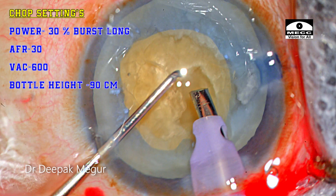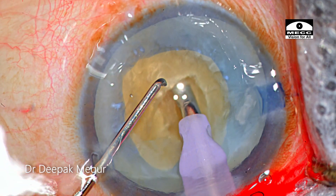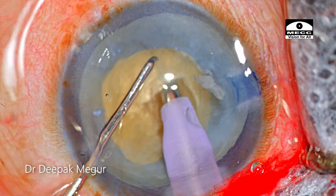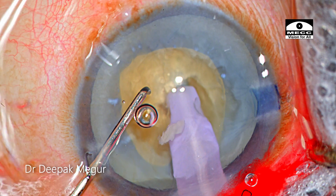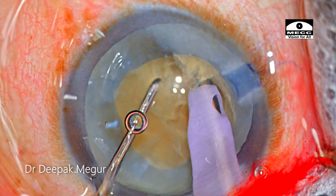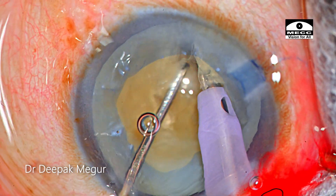When going for the chop settings, the power is changed to longitudinal and it's in burst mode. Once I know the depth of the tip is quite adequate, I give a short burst of phaco energy to bury my tip as deep as I can — the entire tip up to the sleeve needs to be buried to get a firm grip on the nucleus. Then the sharp chopper just goes down and makes a lateral movement, giving us the first crack.